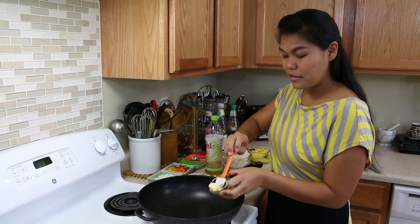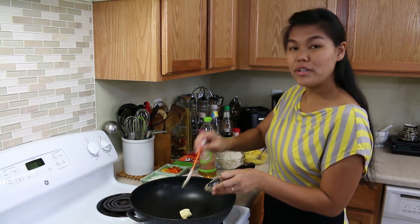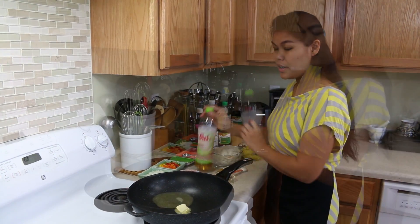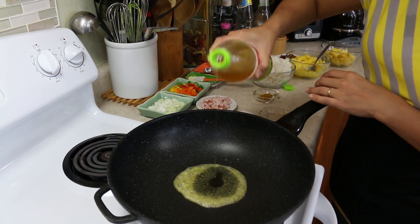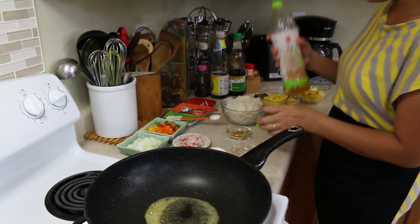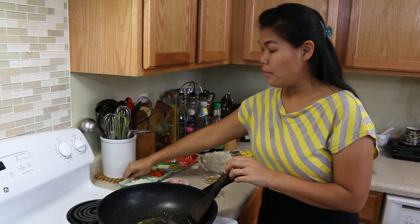First, butter — about a tablespoon of butter. And another tablespoon of cooking oil to help the butter from getting burnt. When your oil is already hot enough, we're ready to add the next ingredients.